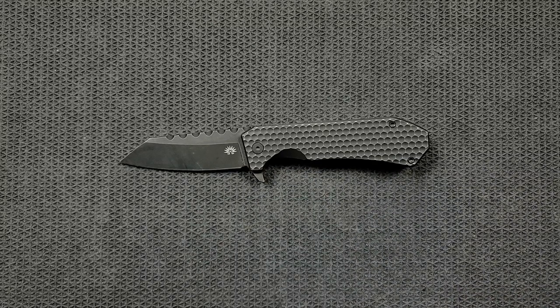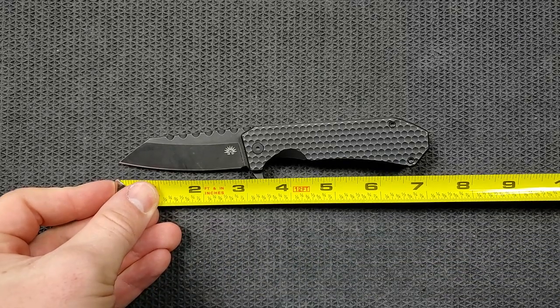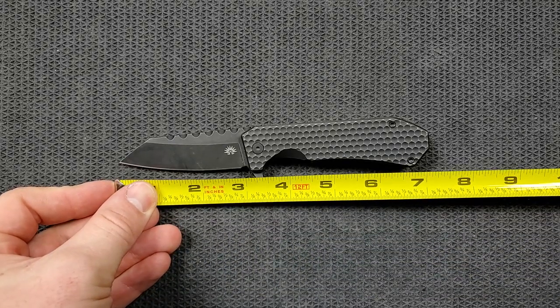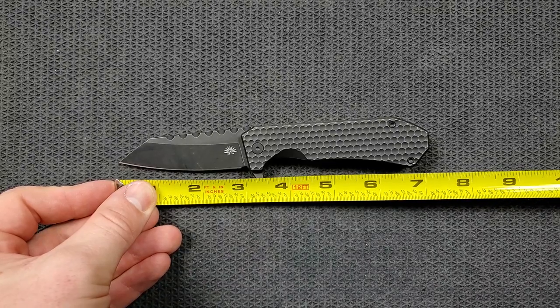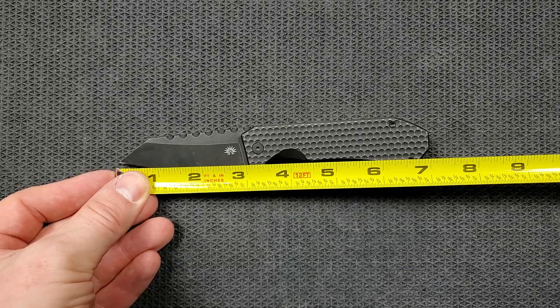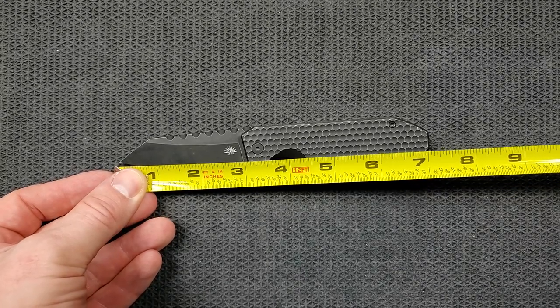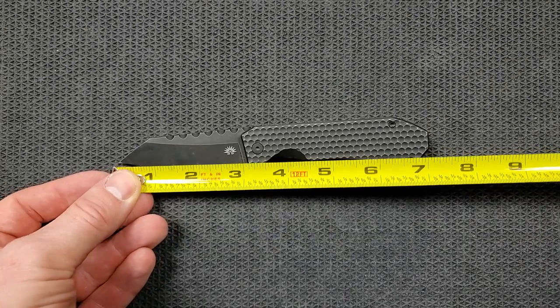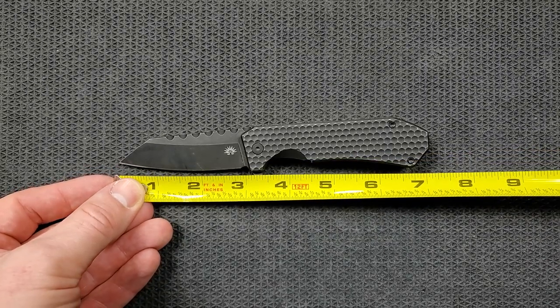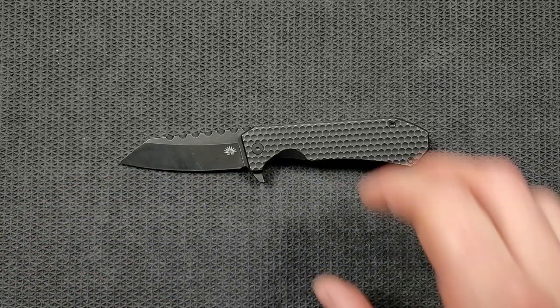Let's go ahead and get a measurement on this little big guy. Overall length of the Black Mamba is coming in at a little over 7 inches — like 7.15, 7.2, something like that. Tip to scale on the blade, you're looking at just over 3 inches. And then your cutting edge is about 2.8 inches.